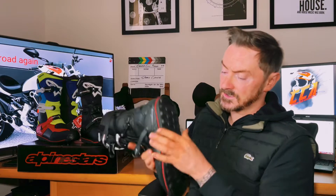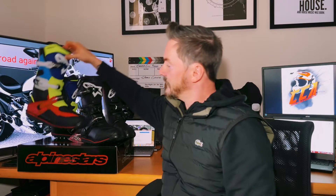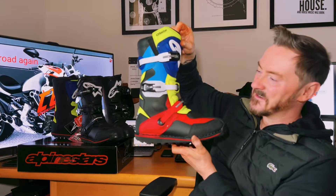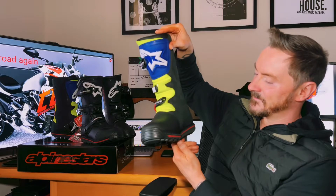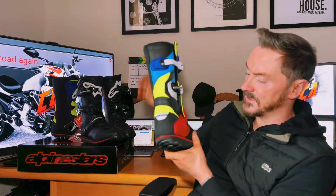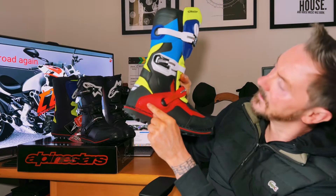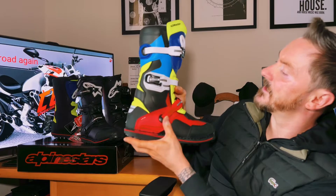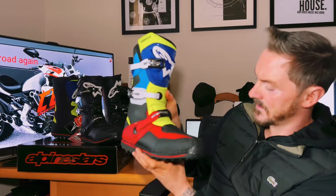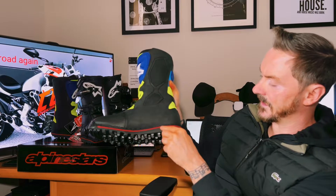Bright looking boots and very, very comfortable - you might see these bad boys are very bright, but they go with Finlay's helmet. The stitching and build quality on these are second to none; there's a nice little Alpinestars logo there and up the top. And they have the same idea as the black ones - there's a red line around the sole.